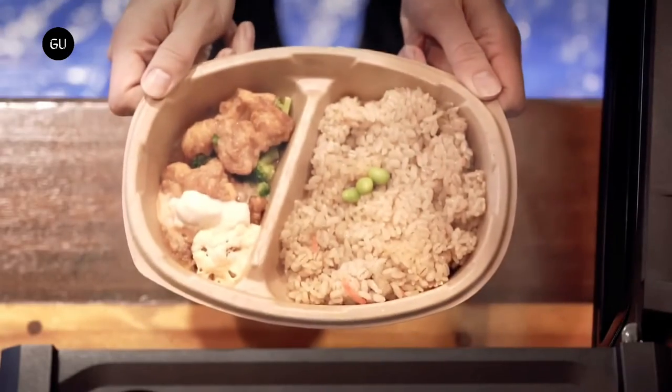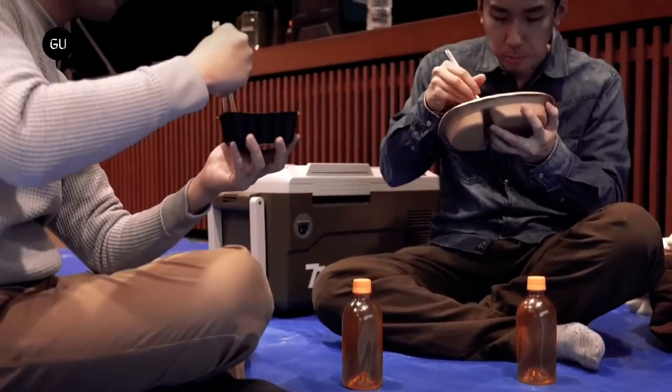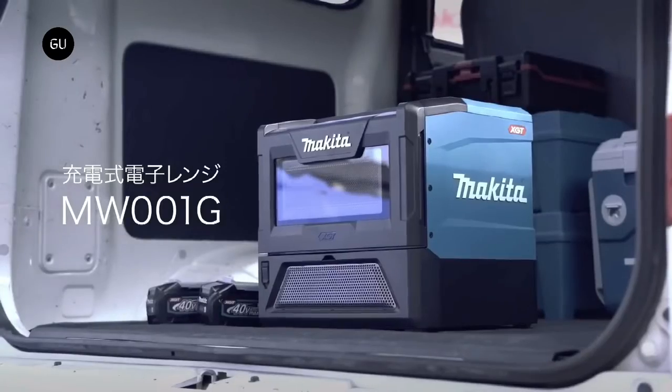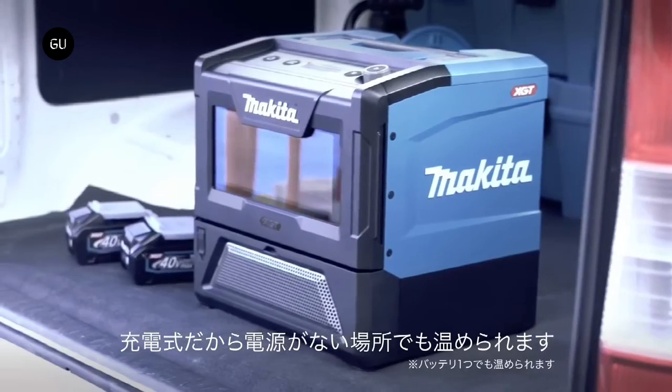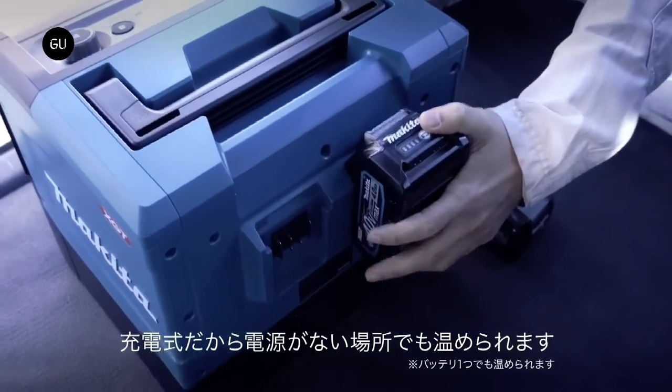Makita says that the microwave can work even if only a single battery pack is used; the other can be used as a backup. The design of the portable and rechargeable microwave resembles a vintage FM radio stereo or a toolbox drawn from its single top handle.